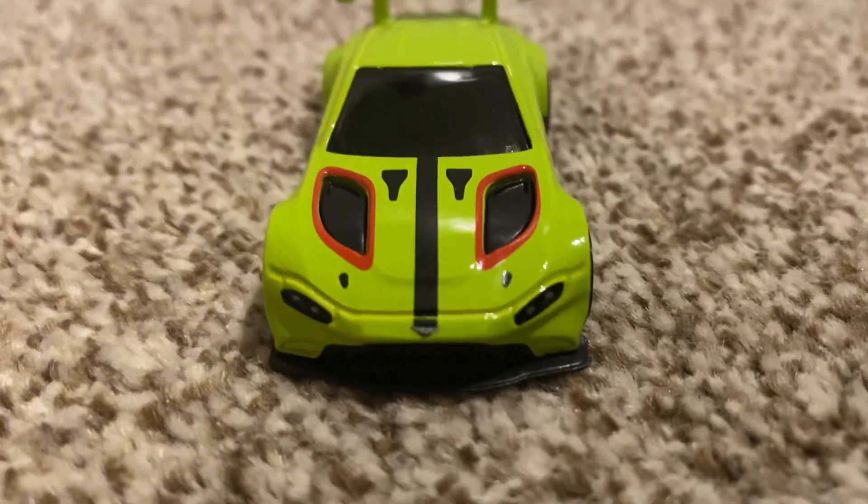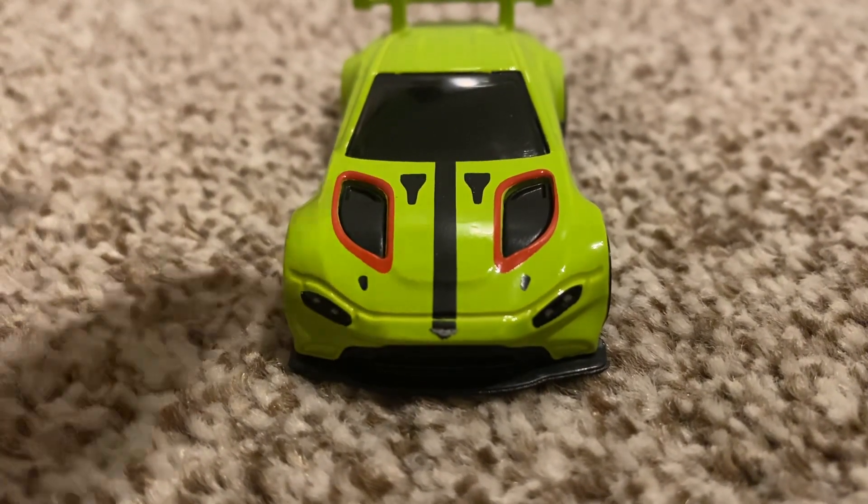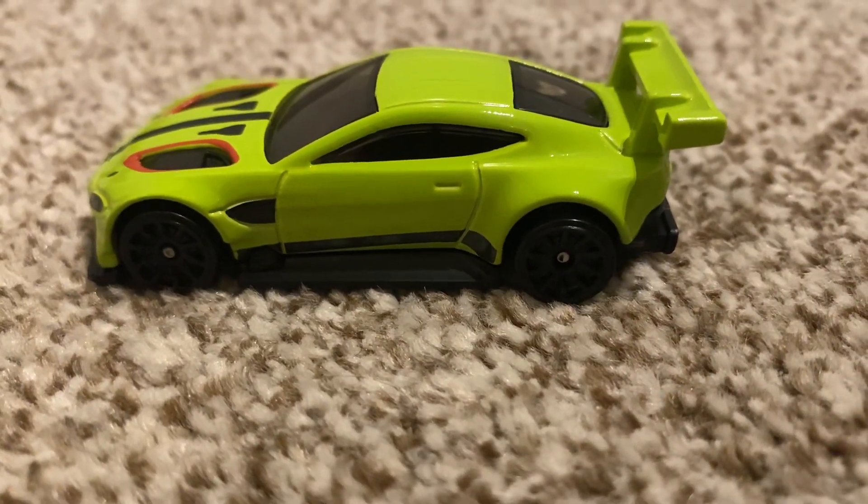There's also a stripe which goes right down the middle of the hood and connects to the badge. This side's the same, with the tampo work being phenomenal.